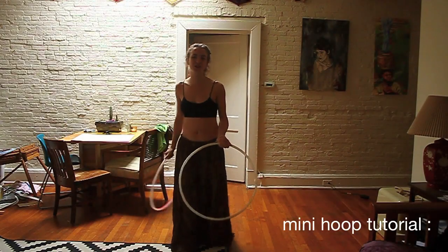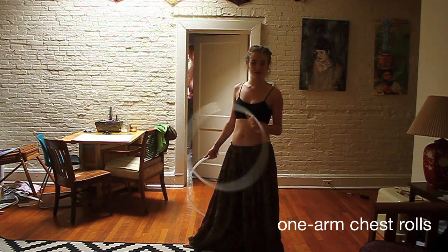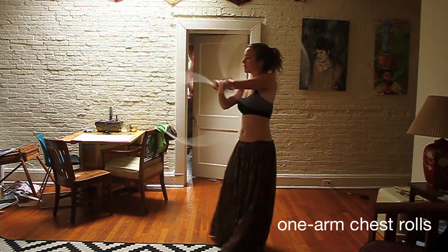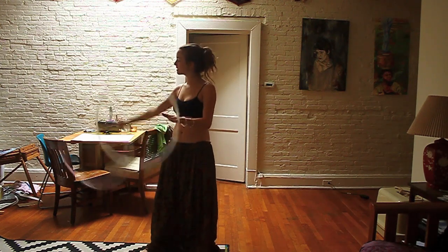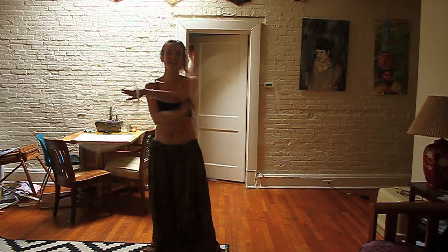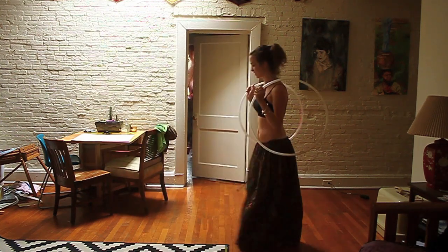Hey Hoopers! This is a tutorial for how to do a chest roll with two hoops. So that looks something like that, and we'll get started with that.